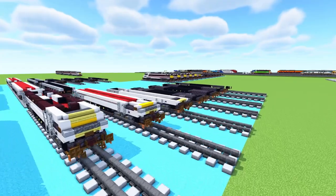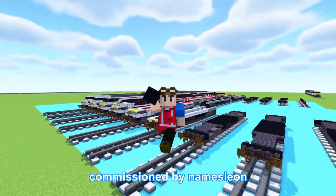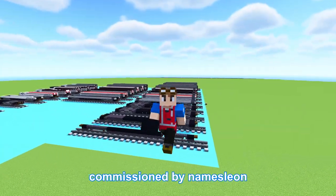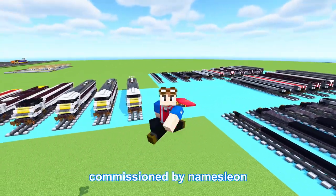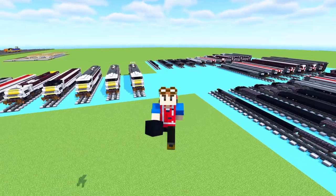That's pretty much it on how to build the LNER 225 in Minecraft. Thanks again to 'Names Lian' for commissioning this build and making this video possible. As you can see it's quite a lot to film the tutorial videos, so I'd appreciate it if you hit that like button, and if you want to commission builds in the future, check out the link in the description. See you guys in the next one!